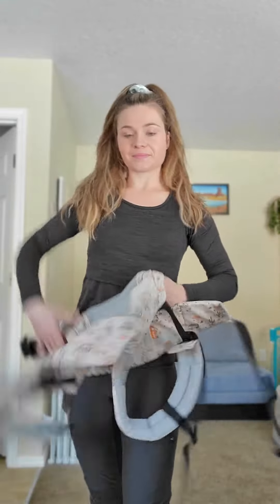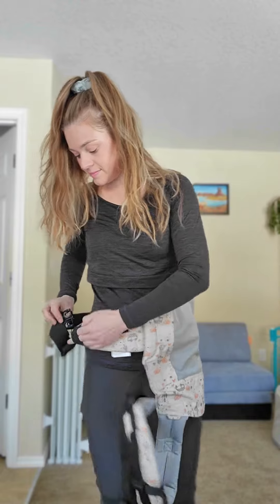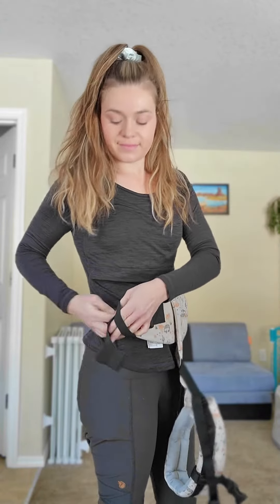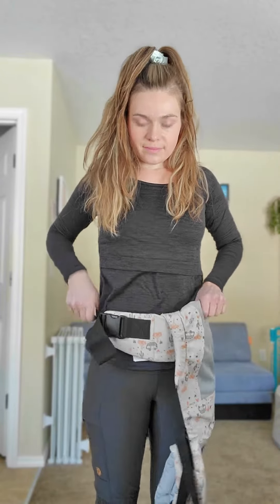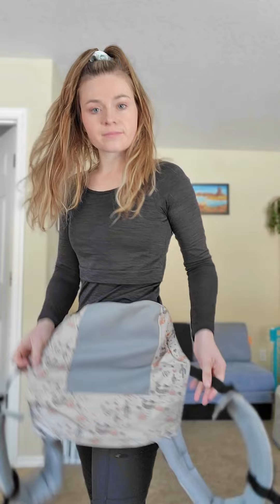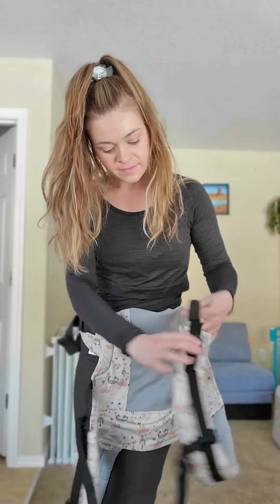I'm going to show you two different ways to get your baby into a back carry with the carrier panel up over their back already. For this first option, you're going to buckle the carrier onto your hip. I have it secure on my hip but there is a little bit of room to slip it to the back.